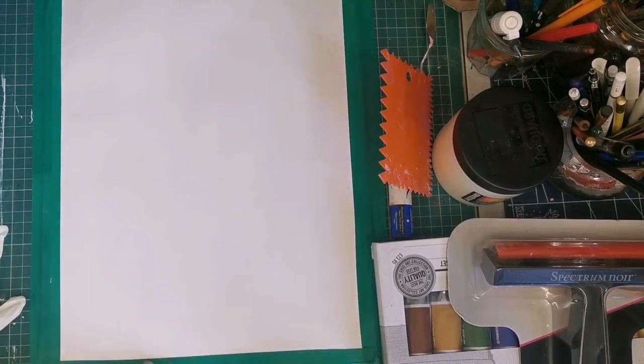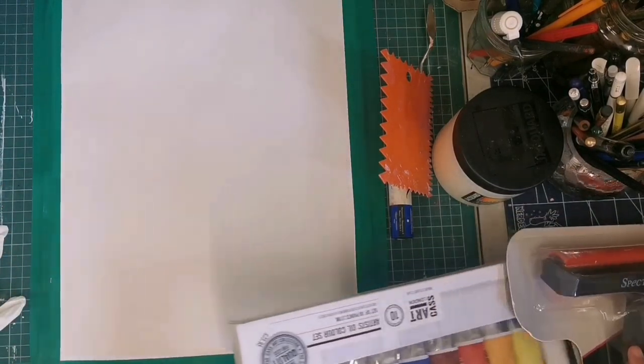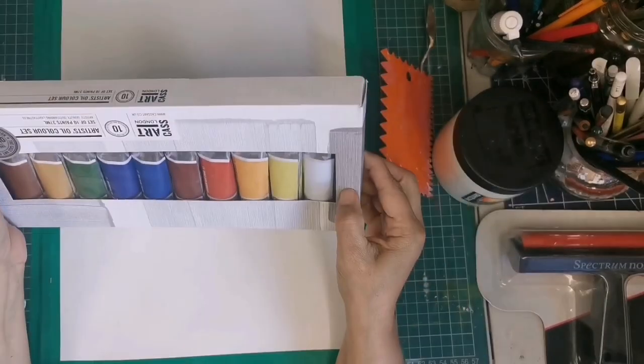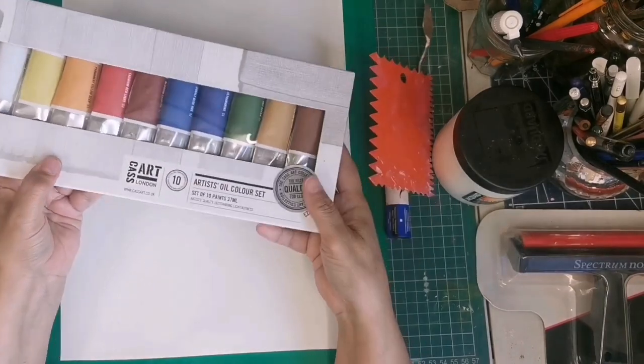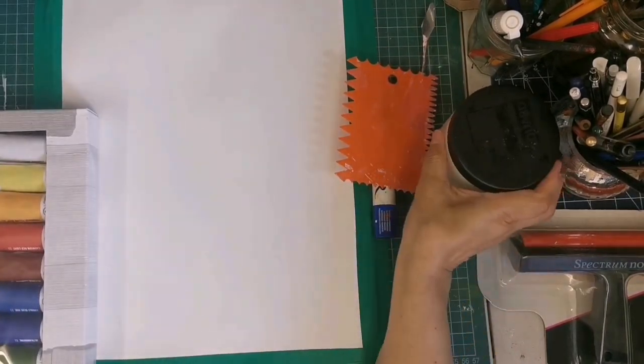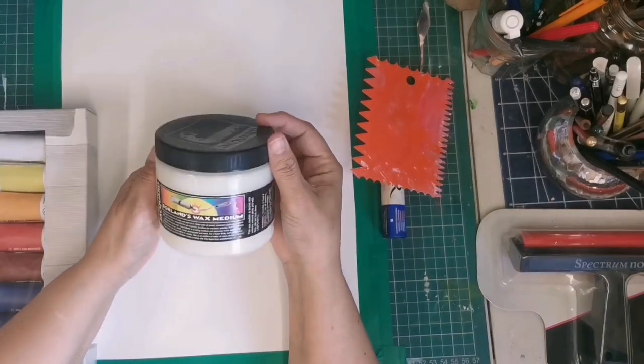Hello everyone, welcome back to my channel. On today's video I am doing an abstract painting. For this project I am using Cast Art brand oil paints. I've done this before many times but today I'm trying something new.